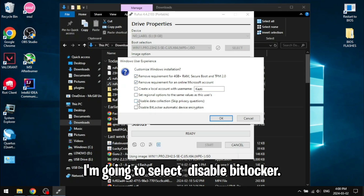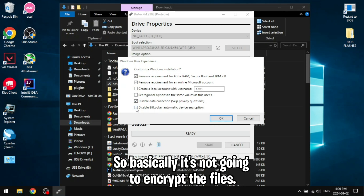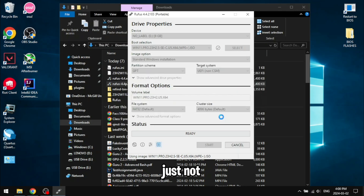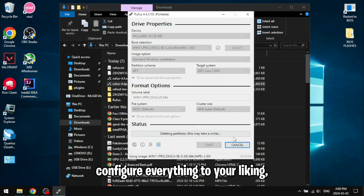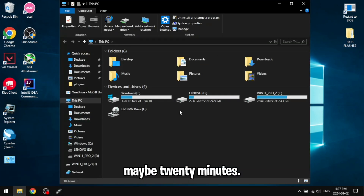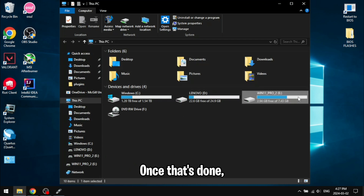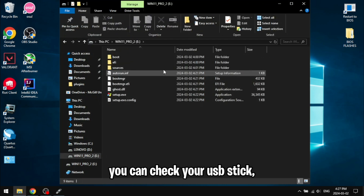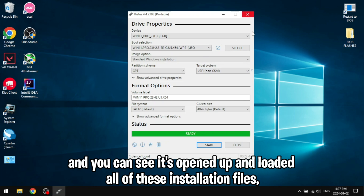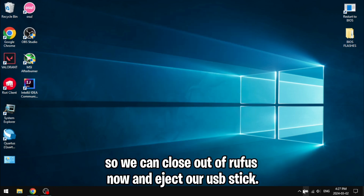Click on Start and you can select some options — I'm going to select disable BitLocker so it's not going to encrypt the files. Configure everything to your liking and then click Start. It's going to take a while, maybe 20 minutes. Once that's done you can check your USB stick — you can see it opened up and loaded all of the installation files. Close out of Rufus and eject your USB stick.